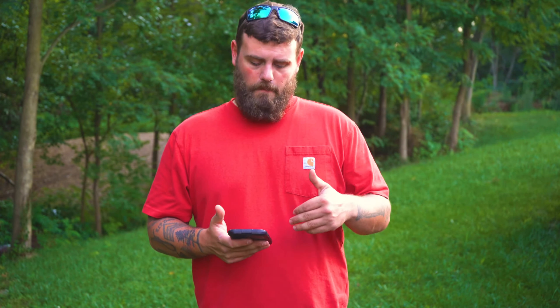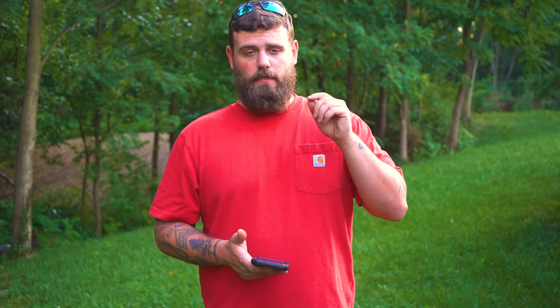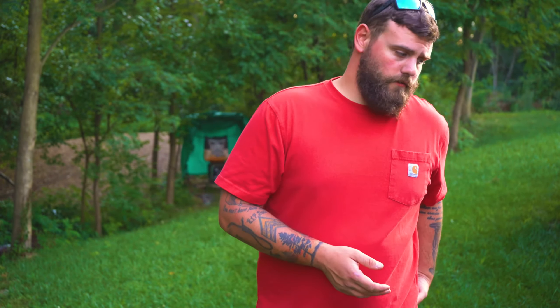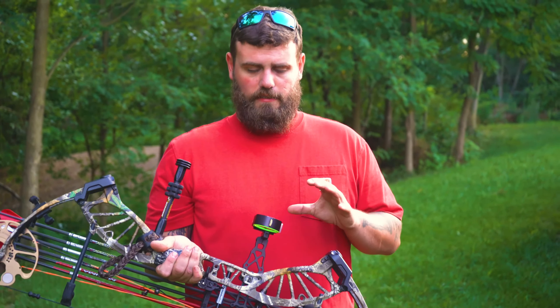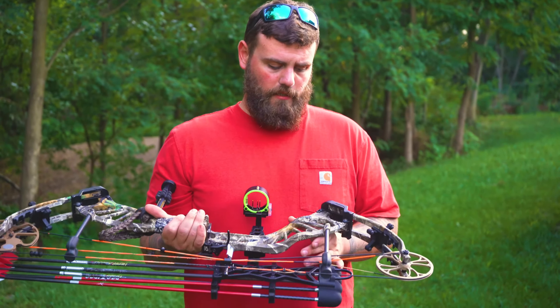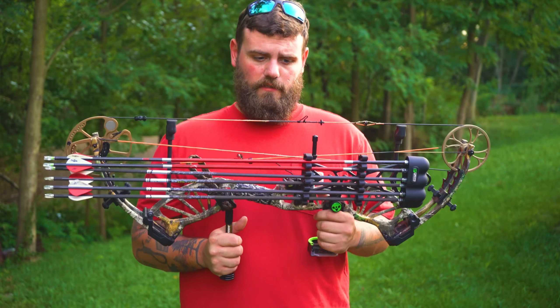The price just depends on what's attached to the bow when you buy it. My recommendation: just buy a blank bow and take it to your local archery shop. Have them help you pick out your sights, quiver, stabilizer, and rest, and get the bow paper-tuned so you're drilling tacks all day long. That's my review of the Bear Approach — an excellent bow. If it's within your price range, I highly recommend you pull the trigger on it, or whatever the newest Bear Archery model is in this price range.